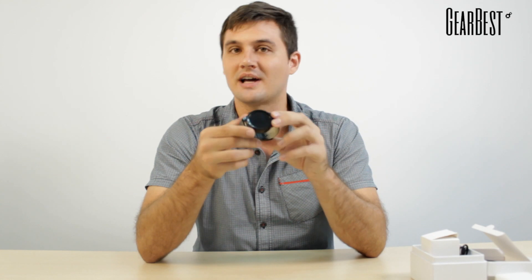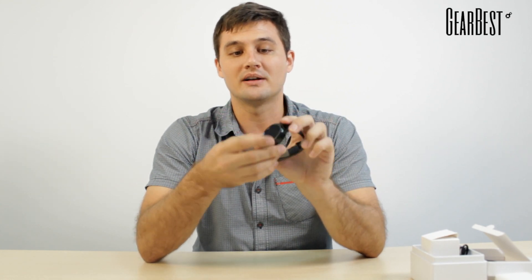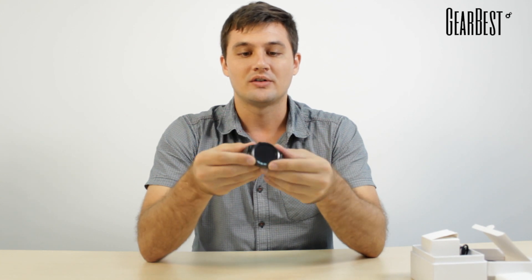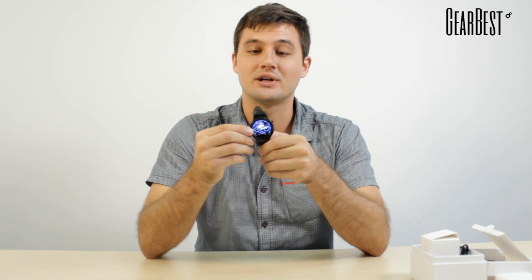This is your basic watch and you can see it's got a pretty nice design — it's got a leather wristband and then you have the digital face. You just press this little button on the side to turn it on, and it pops up with a touchscreen menu that you can toggle through.